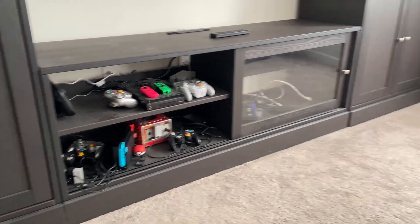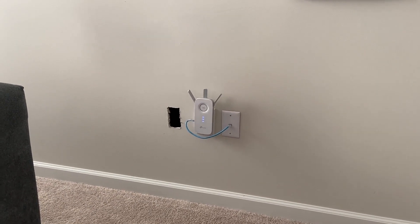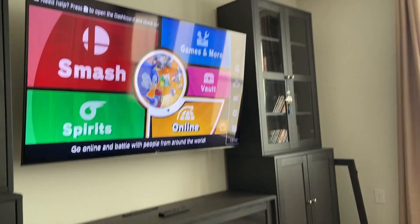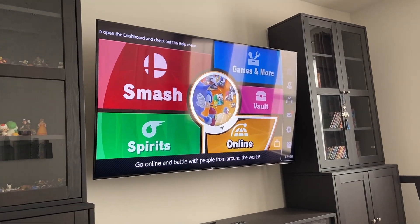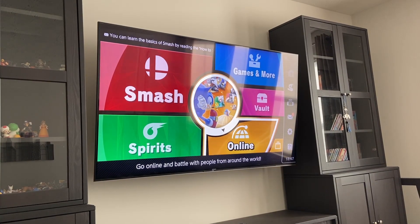That's the Nintendo Switch. That's the Nintendo Switch player. And that's his Wi-Fi connection. We're about 10 feet away from the Wi-Fi. Let's see how Smash Bros. works if you try to play online.